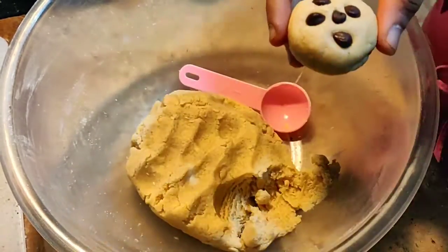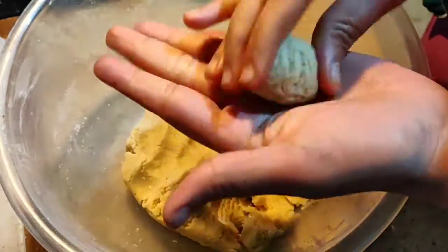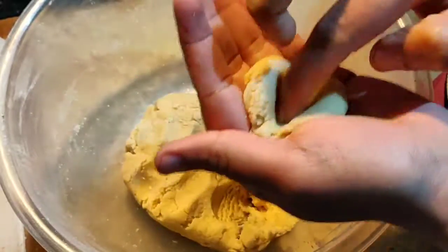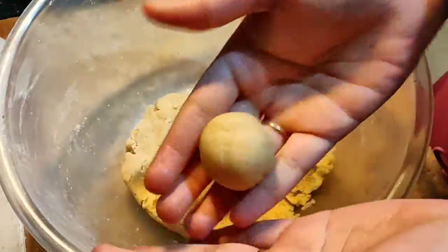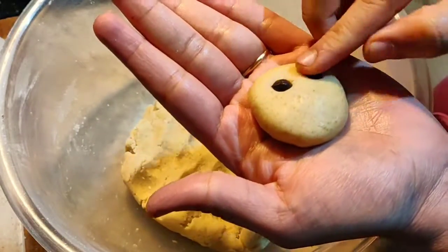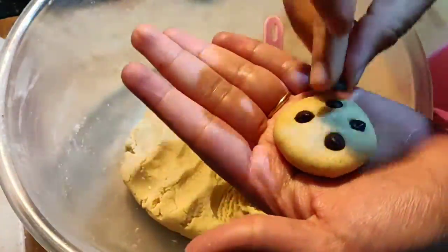Take another scoop of dough, roll it, make a dent inside, and place the Nutella or Biscoff ball inside the cookie. Roll it up, flatten it, and place chocolate chips on top. After assembling all cookies, grease the idli plate with oil and place all the cookies on it.